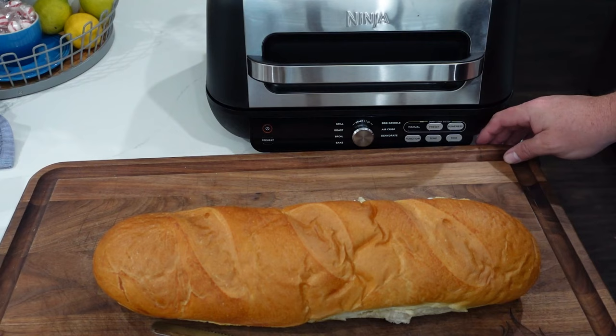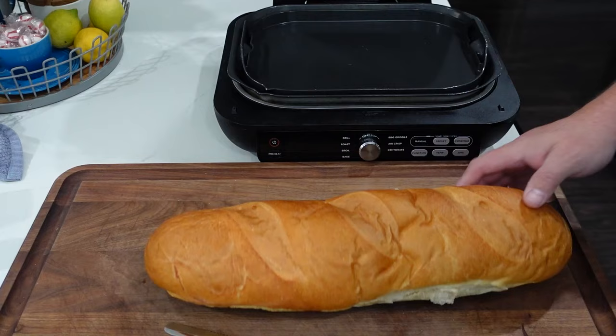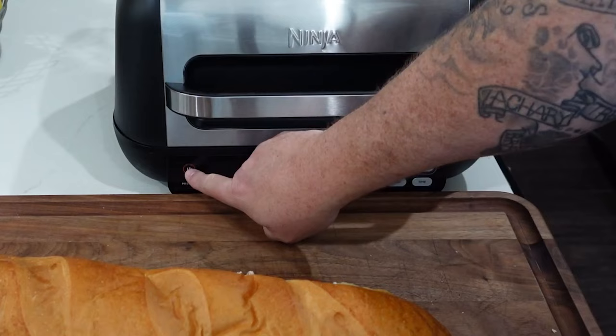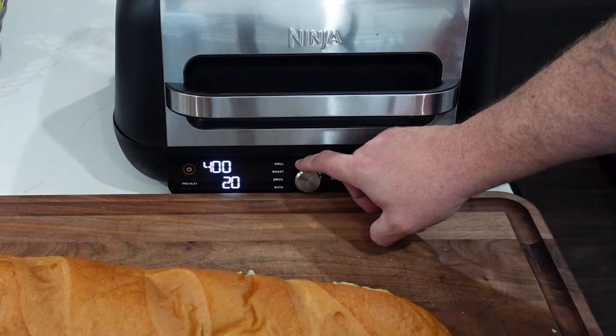Before we get cutting into that bread, we're using our Foodi Grill griddle, but this could be done with any air fryer — just using the griddle plate as a placeholder for the French bread. We're going to cut the bread in half and then split it again, so we'll have two pizzas going in. We'll turn it on, I'm going to use air crisp, take my temp up to 400, and hit preheat.